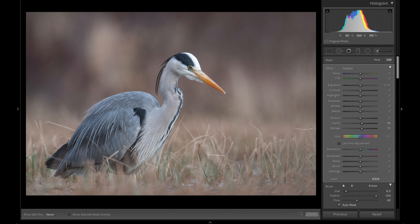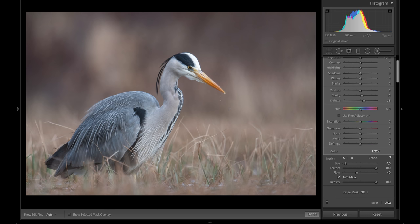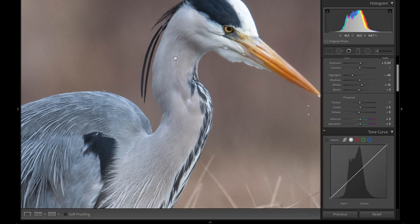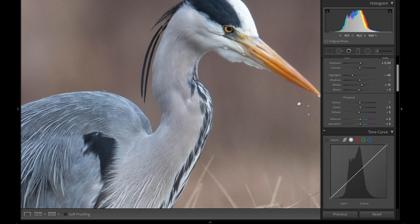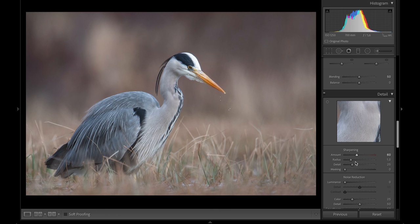So I can recover what I lost by taking the de-haze on the whole image. Taking de-haze around 10 and clarity around 10 and brushing that in on the bird to get more contrast. Then for sharpening, my default in Lightroom is an amount of 60 and radius of 1.4, though dealing with more sharpness introduces a little bit more noise in the background — I'll deal with that.